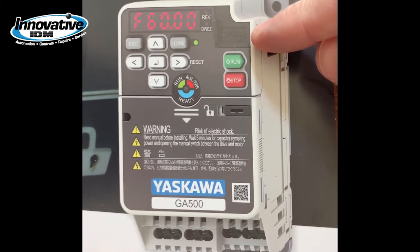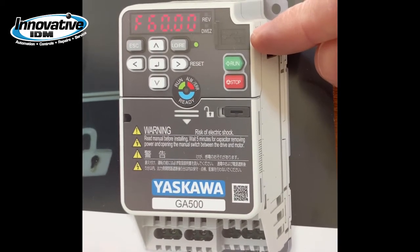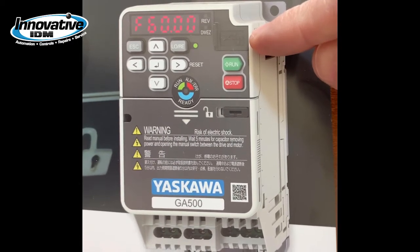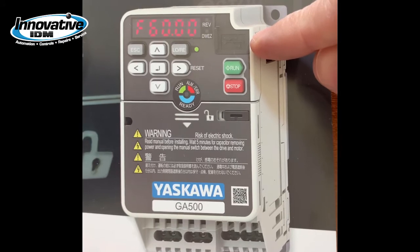I could take my Android device, use a go-to cable, load Drive Wizard Mobile, and program this drive while it's still in the box, ready to go.